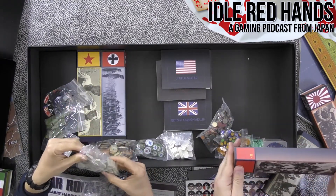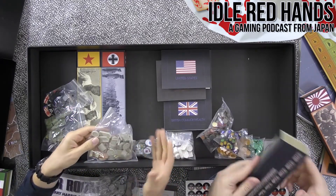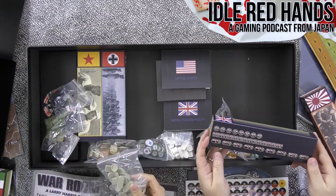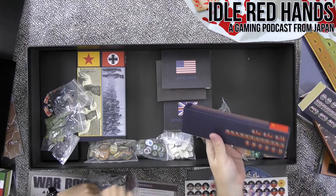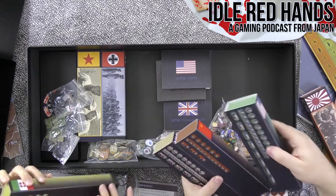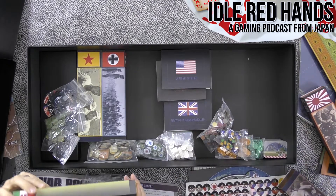This one has a lot of naval units — this is definitely the UK. Only a few infantry units but a lot of Air Force. They give you that reference on the back of each faction so you can see what they're actually going to have. Those are the stickers we'll be putting on all of those.